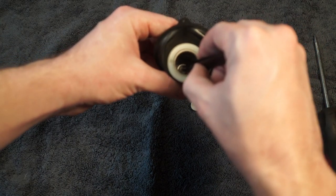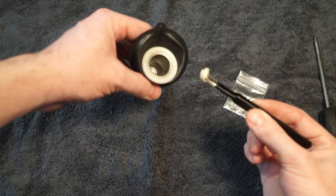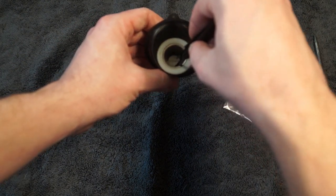Just place it down into there. Then I'm grabbing the slot of that little screw with my tweezers. I'm just going to rest it into place. So I've just dropped it down in there.